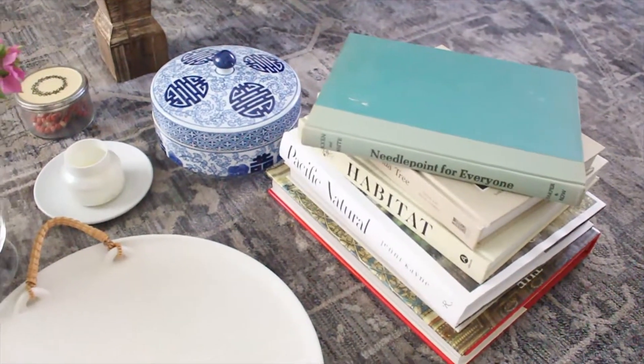Hey guys, welcome to this video! Today I'm going to be styling our coffee table using very simple steps and items that you probably have in your house. I'm going to show you guys how I do it, so let's get started.